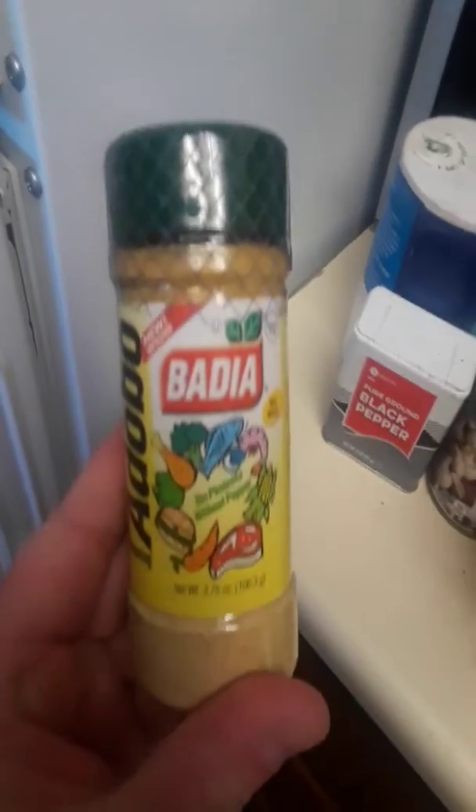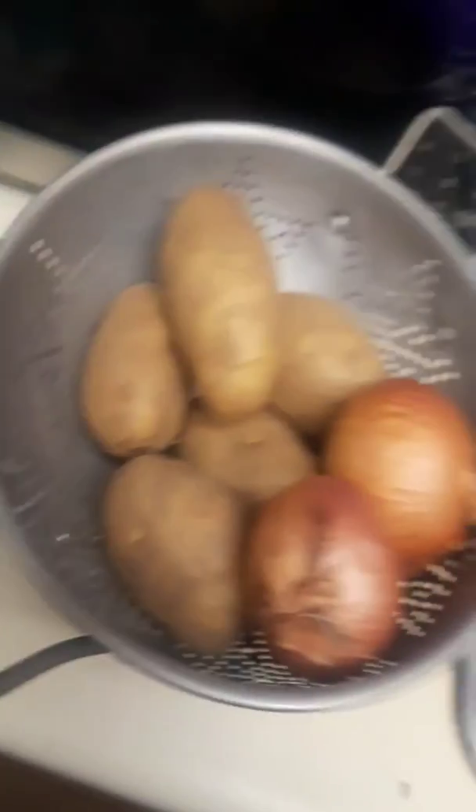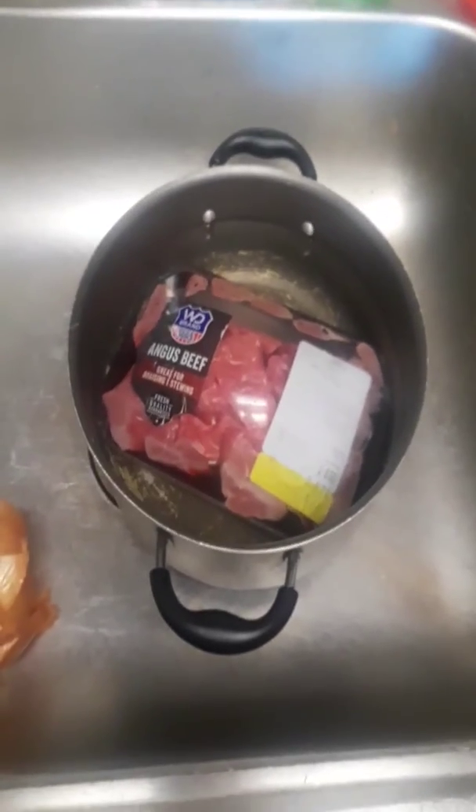I'm using salt and pepper as my seasoning for the meat. And I'm going to combine all of this in the pan and have it cook in the oven. And that's what we're having for dinner.